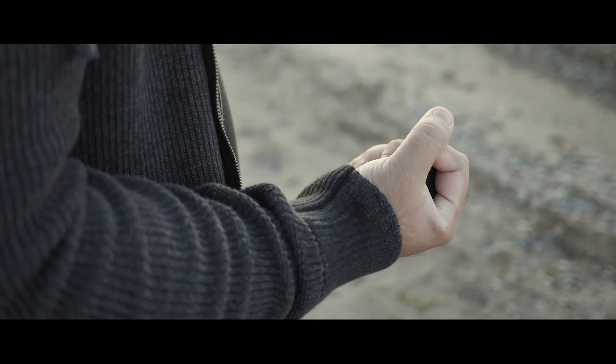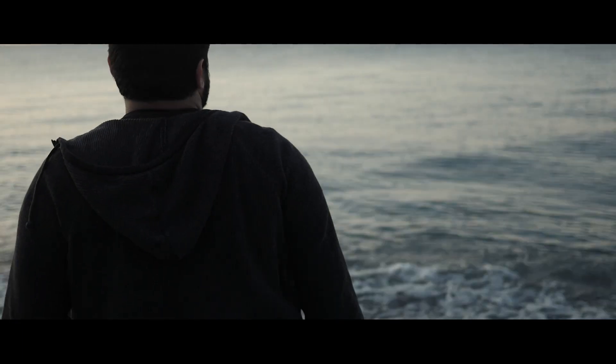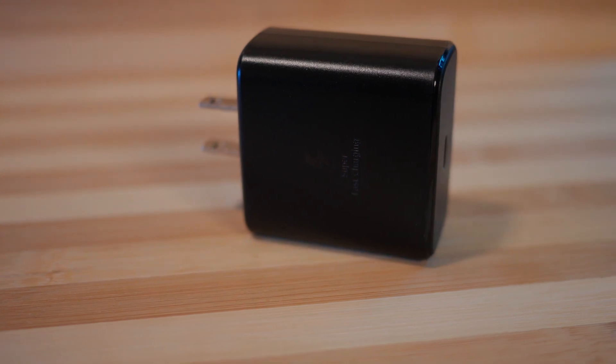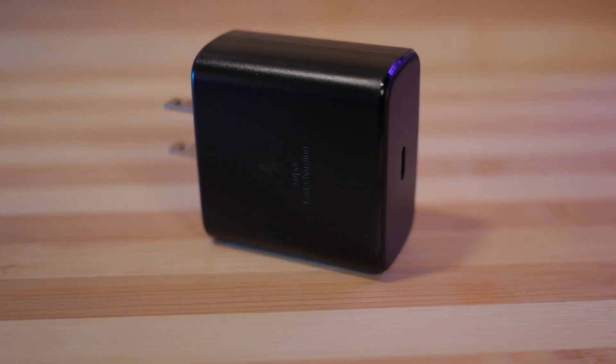If you watched my unboxing video for the latest Galaxy Tab, which you can check out at the top of your screen, you know that I was very disappointed that Samsung only included their 15 watt charger instead of their 45 watt one. So, was my disappointment justifiable? Is the 45 watt charger worth the extra cash? Let's find out.